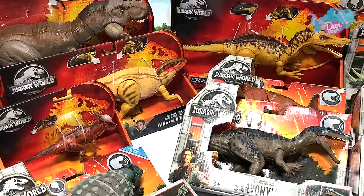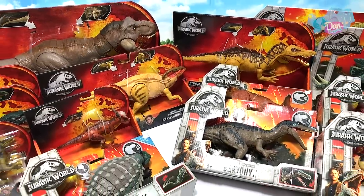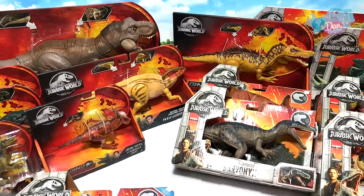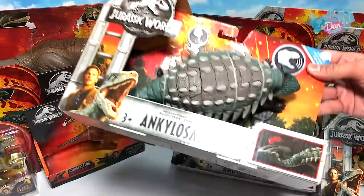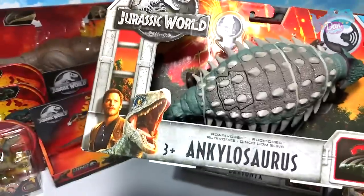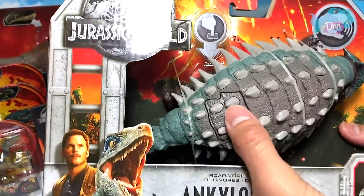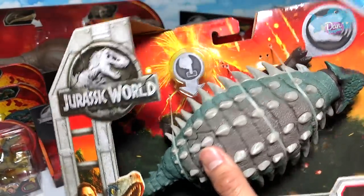Let's begin on the left-hand side where you can see plenty of Dino Drivers action figures, and on the right there's a mix. Let's start by taking a look at this one right here — the Ankylosaurus Rarivar. Let's see whether it is still working — yep!